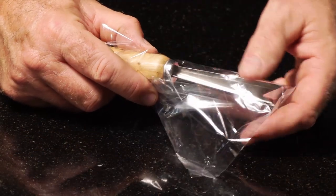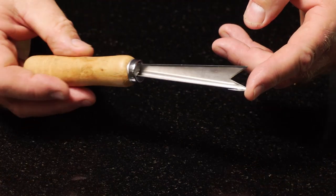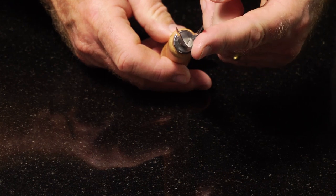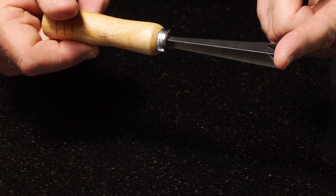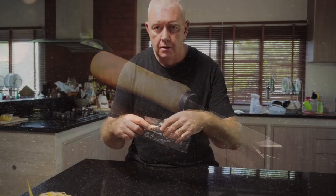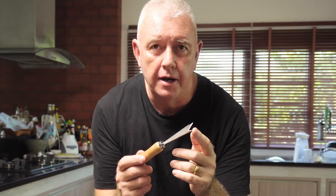I saw this on the market and I decided to get one and we're gonna give it a go on peeling a pineapple. No operating instructions, no manufacturer's warranty — the pineapple gizmo.